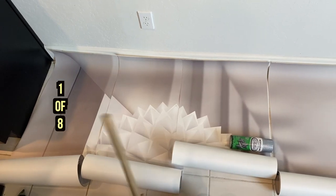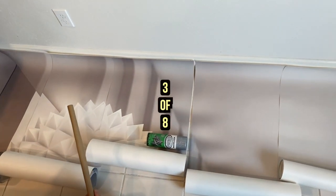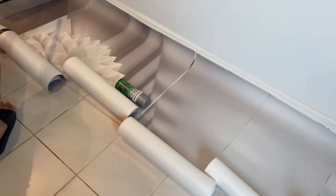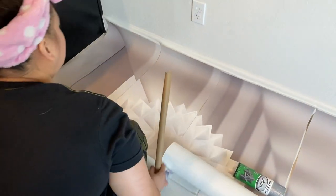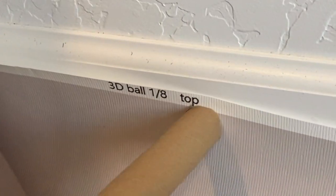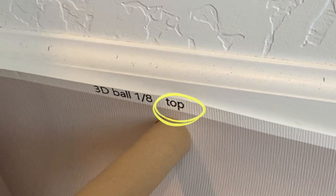Alright guys, so we arranged them accordingly, chronologically from 1 up to 8. Because when we unrolled it from the box, it's not like this. So make sure that this is 1 of 8 — this is number 1 on top. Make sure it says top because there's one that says bottom.